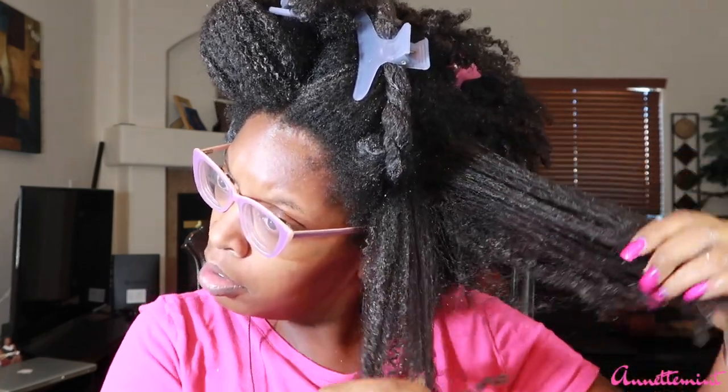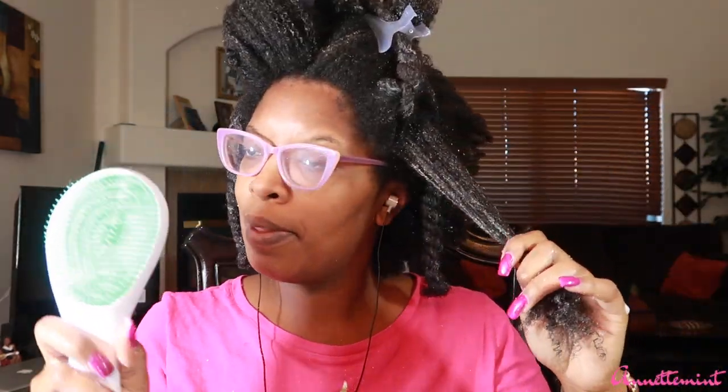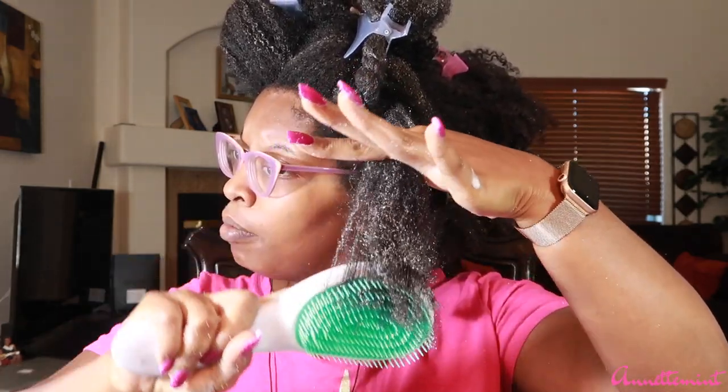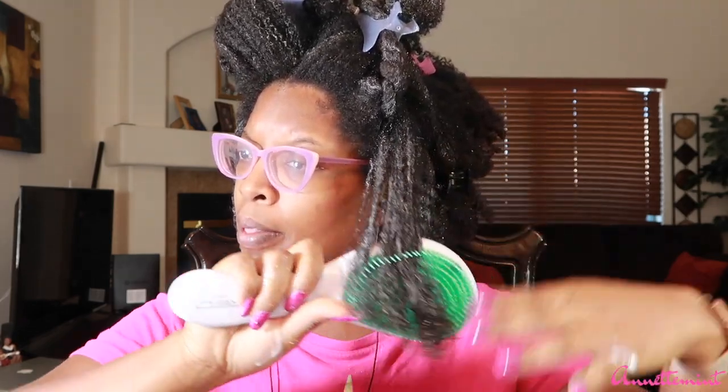My hair almost looks like a spiderweb at the root sometimes when it's very tangled — wash-and-gos can be a pain to detangle. Moving on, we have the Red by Kiss detangling brush. I find that when I use brushes I really have to make sure my hair is saturated with water and conditioner. I find that detangling brushes — with the exception of the Felicia Leatherwood brush — are best used in the shower.